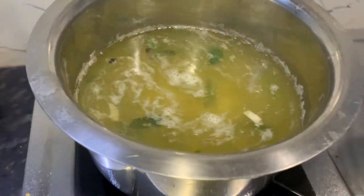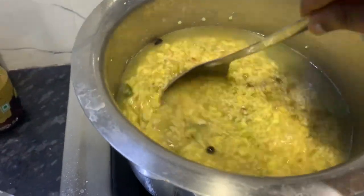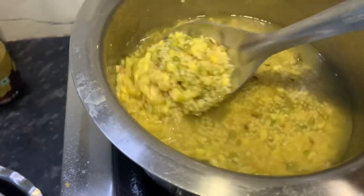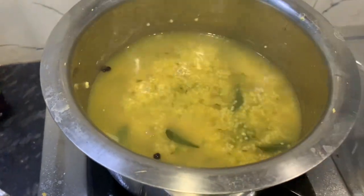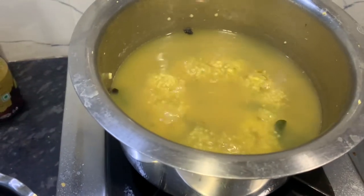Then we pour the salt in 1 to 2 minutes. Then we pour the salt in the pan. We will pour the salt in at this point.